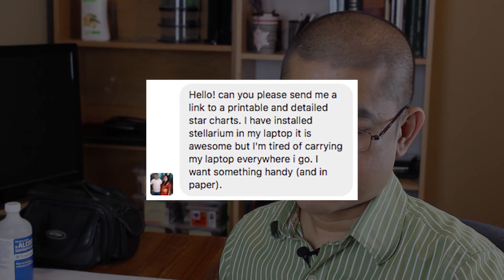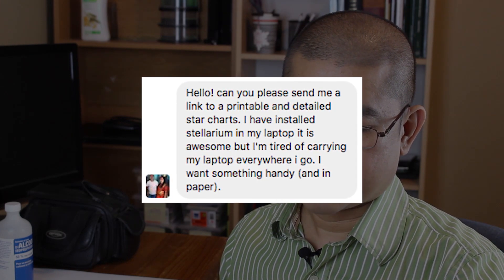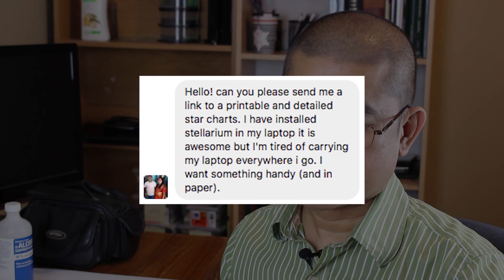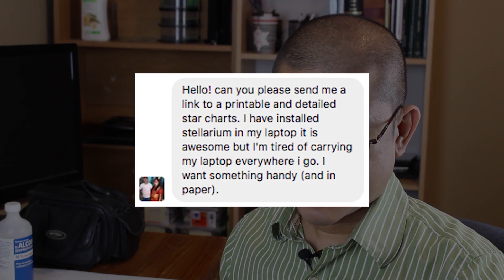But first, here's a question from my Facebook page. Cam writes: Hello, can you please send me a link to printable and detailed star charts? I have installed Stellarium on my laptop and it is awesome, but I'm tired of carrying my laptop everywhere I go. I want something handy and in paper. Well, thank you for your question.